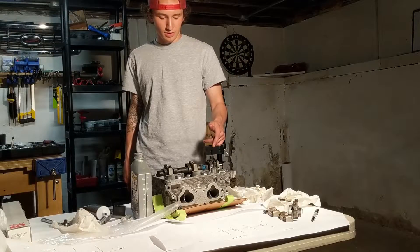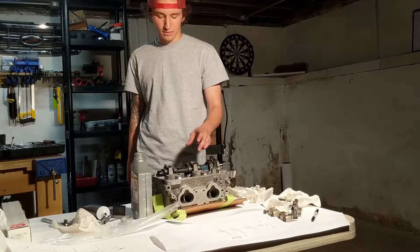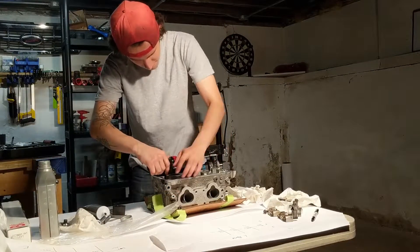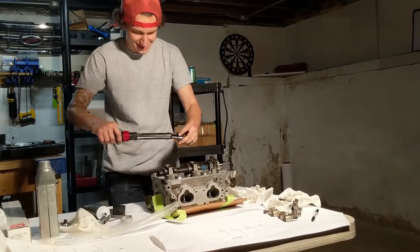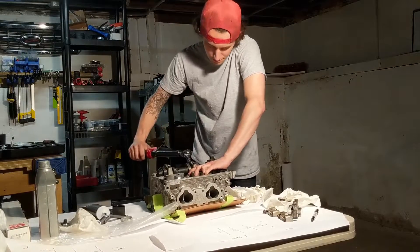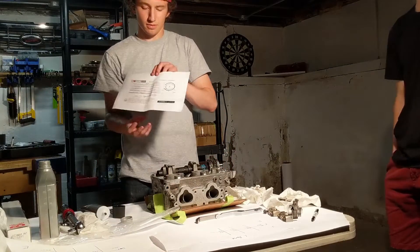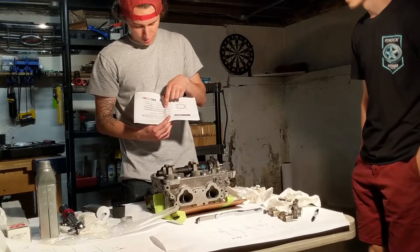For the two bolts on the first cap, the torque spec is 9.75 Nm, and then the rest of them are 20 Nm. Now I have the exhaust cam installed. Brian Crower cams come with a spec sheet, and their recommended valve clearance is 0.008 inches for intake and 0.008 inches for exhaust.